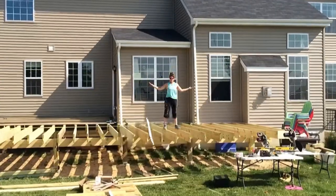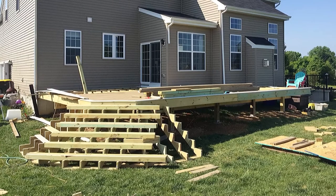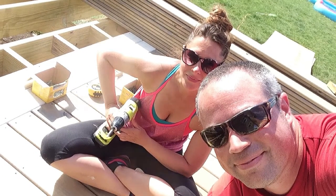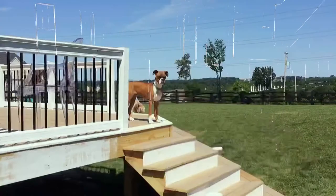One of the things we had to take into consideration when putting the finished touches on was the railing. We have young kids, and not having a railing was not an option. The deck was about six feet off the ground and we needed something to keep our kids safe — and all the people we entertain, we needed to keep their kids safe as well.